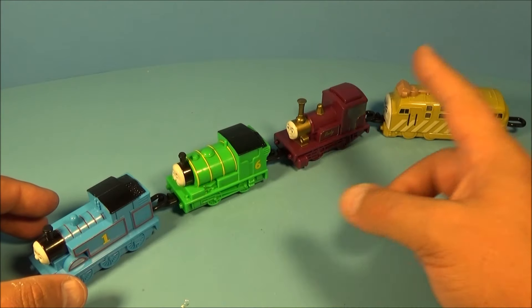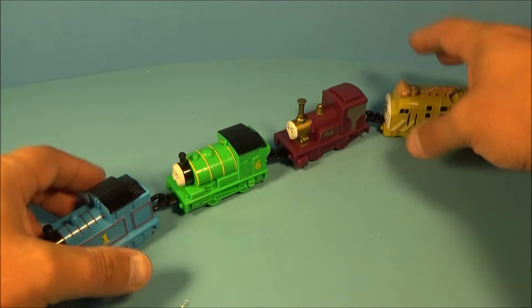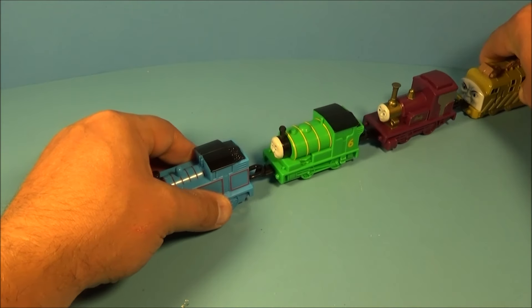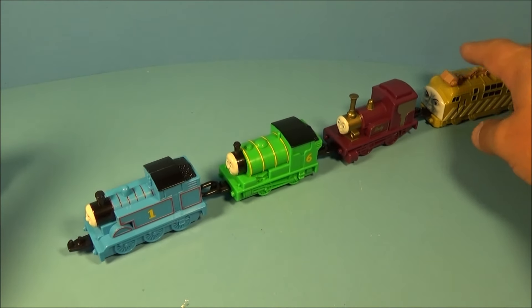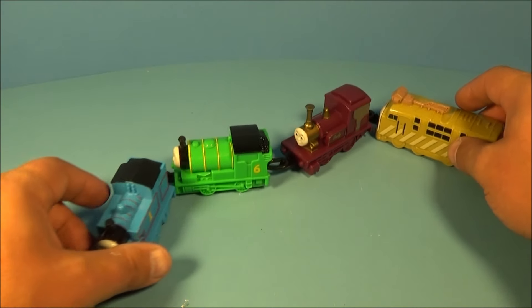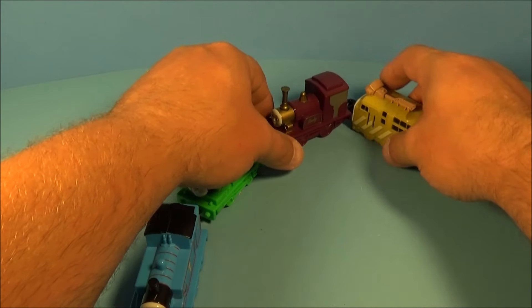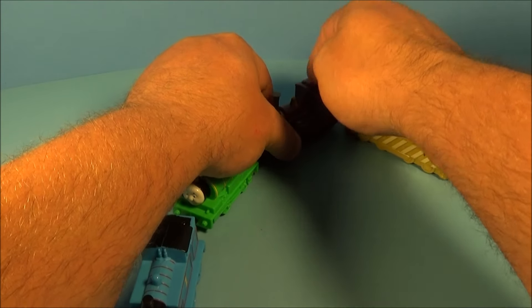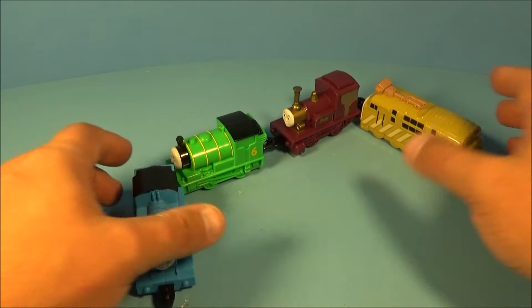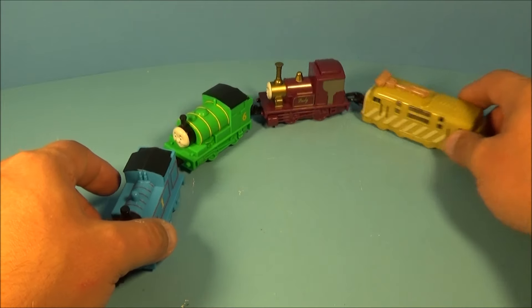So here they are all put together, and you can arrange these in any order you'd like. I tried to use the pullback feature with these and see if I could actually get it to go, but it doesn't really want to go — you need to help it a little bit. Nonetheless, you can still have tons of fun with these. Arrange them however you want with all the little different gimmicks and this little squeaky feature. This is really cool. I love trains — I grew up with trains, my grandfather worked on a railroad. This is great. I absolutely love this set.